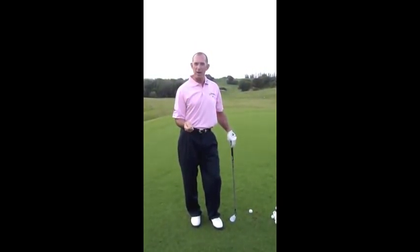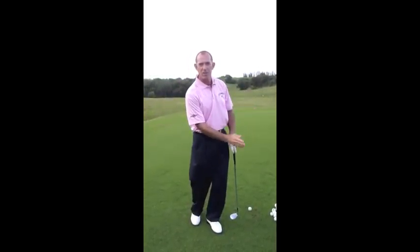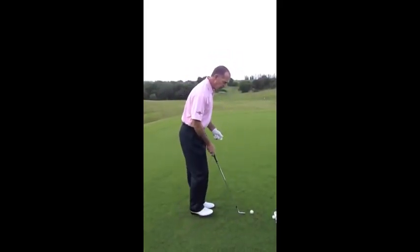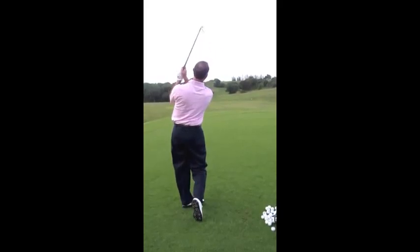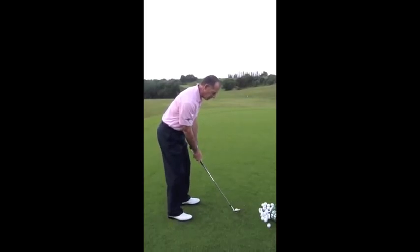The best tip I can give you: the best pitchers are always moving their arms at the same time as their body. Arms aren't rushing off and moving independent of the body — it looks something like this. The hands start moving on a circle with the body, in time.